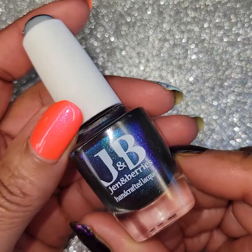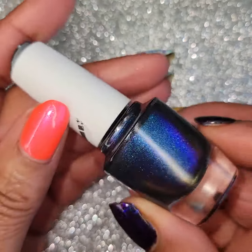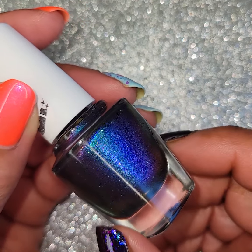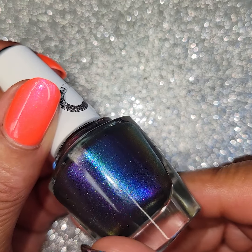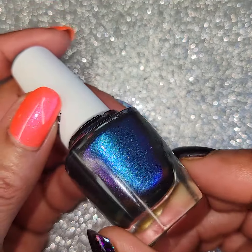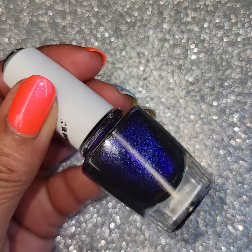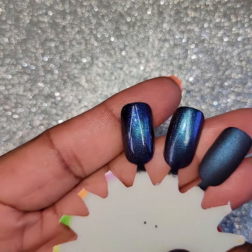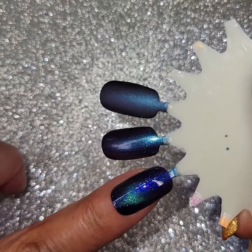The next one is going to be Gin and Berries. This is called Mindmeld — of course it's Star Trek, gotta love a Star Trek girl. Space Inspirations, Vulcan Mindmeld. Mindmeld is a mild inky base with a magnetic aqua blue-purple shimmer. When magnetized, it is a deep violet shimmer and shows off a rainbow of iridescent micro flakes. So this is a magnetic — awesome! Let's see if you can see it. I do have it on a wheel here. That one right there is magnetized — very pretty. I like that.